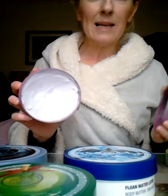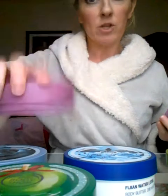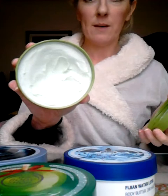The passion fruit is again a butter, ever so slightly less buttery than the three I've just shown you but still very much a butter. It's not that dissimilar to the papaya — the smells are very similar, all quite fruity. It does smell like passion fruit, but again with that synthetic smell to it.